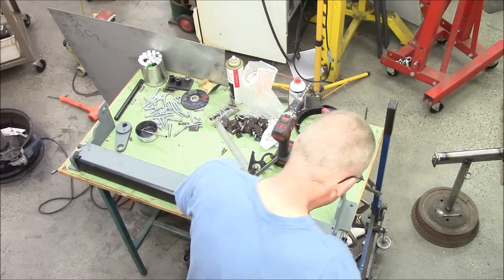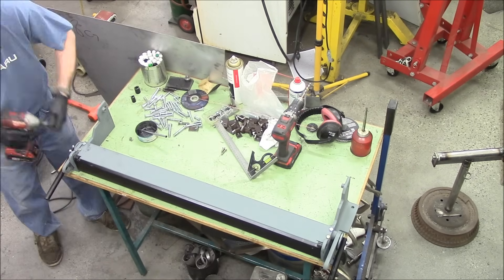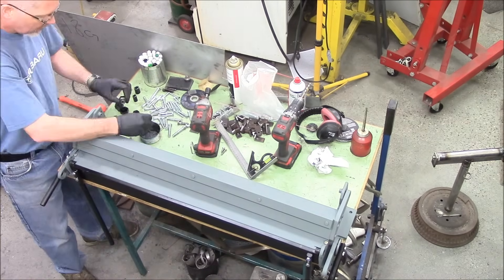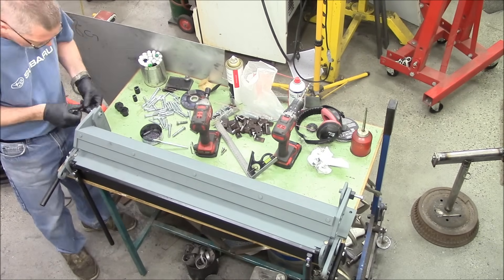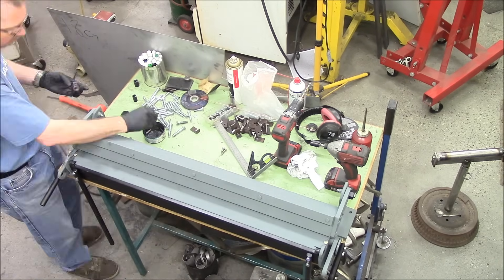We need to bolt everything together and rattle it around. We've got the cantilever bars, the top thing, the lever thing, all them things. And then the eccentrics for the top part — once that is in we can set up the eccentrics to clamp it.